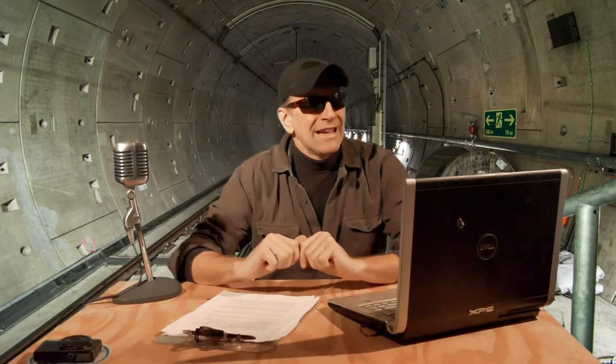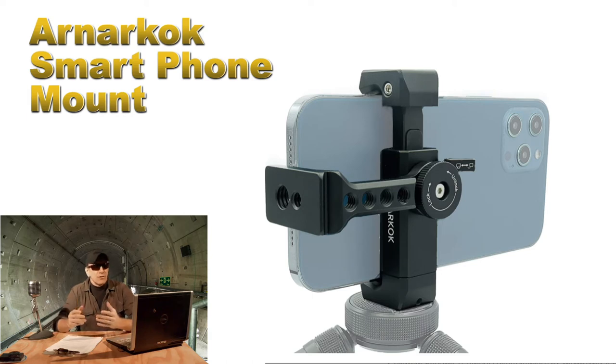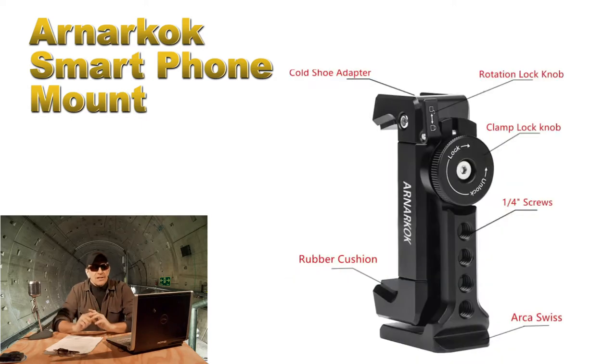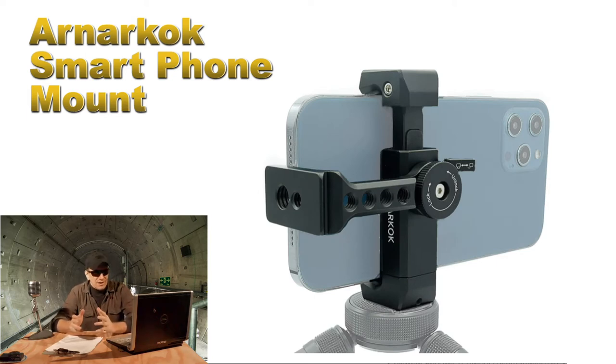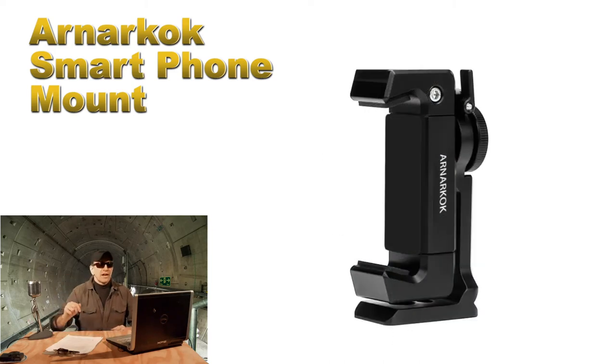The first item on the list is a really cool smartphone mount by Arnico. This is a great gift idea for someone looking to make their videos more professional looking. It's a metal device that allows you to mount your phone on a stand, handles larger phones including the new iPhones, and rotates 360 degrees for different angles. You can easily switch from landscape to portrait. It has a cold shoe adapter on top for a microphone or light, and quarter-inch threaded ports on the sides to add peripheral devices. The weight capacity is over two pounds, so you can build a really cool rig. It sells for around $20.99 — I'll put a link in the description.